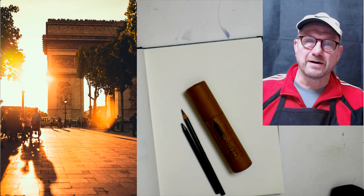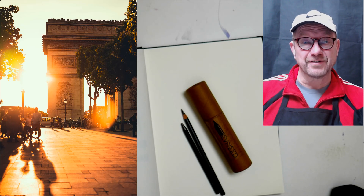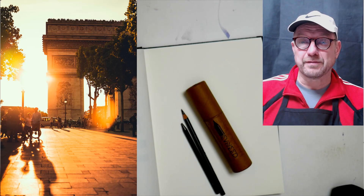Hello everybody, David R. Becker here with Becker Art. Happy new year — and this year we are starting out with thumbnail sketches.